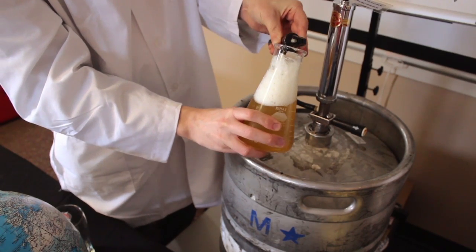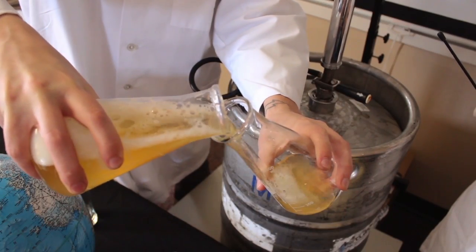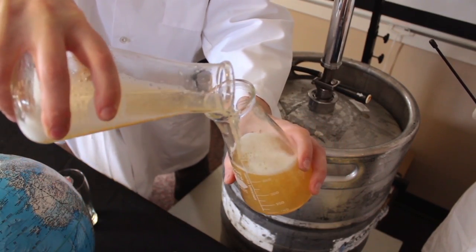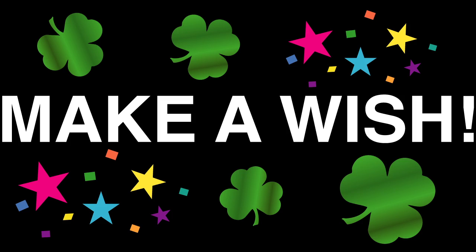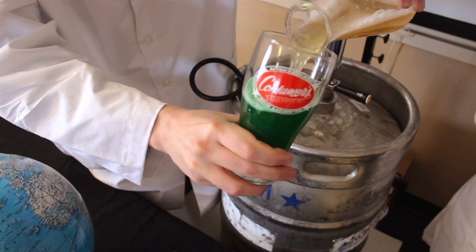Step one: transfer beer to large beaker. Step two: transfer beer from large beaker to medium beaker. Step three: make a wish. Step four: transfer from medium beaker to pint glass.